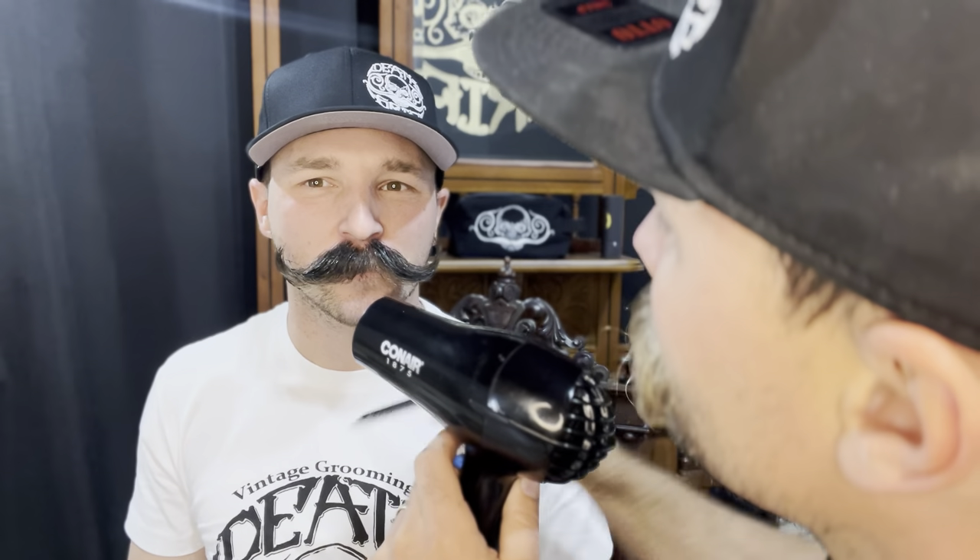Dark, yeah dude. See the way that you put it on — I've never put mustache wax on like this before. It's a little bit different, right? I don't even know how to do it this way. It's pretty cool.